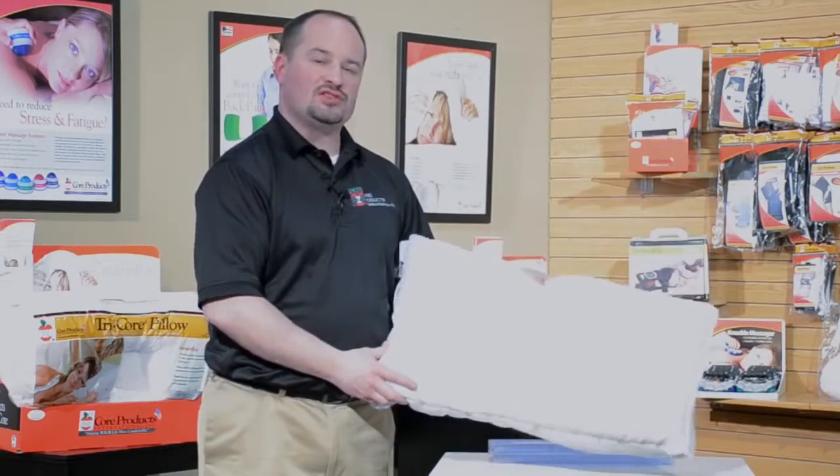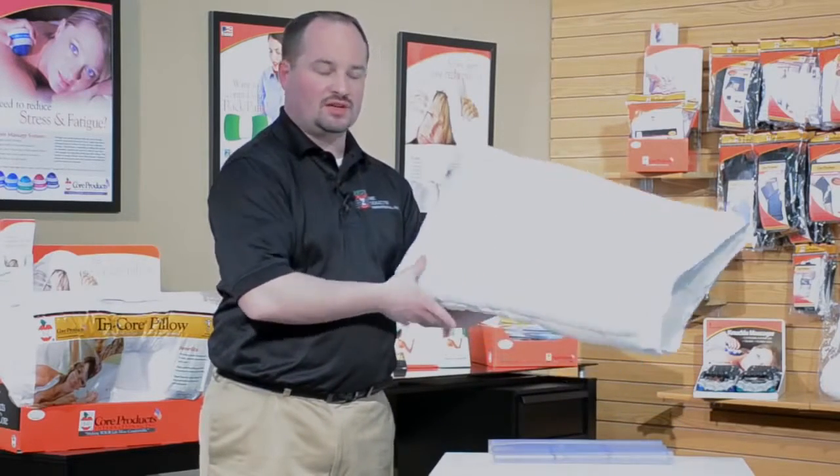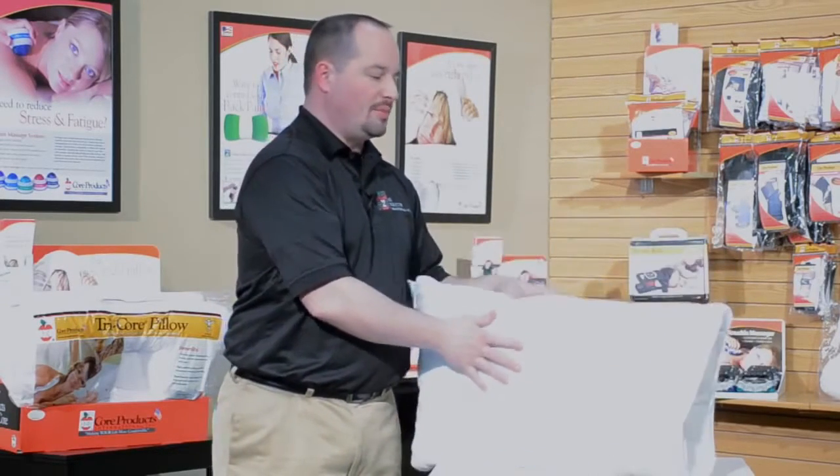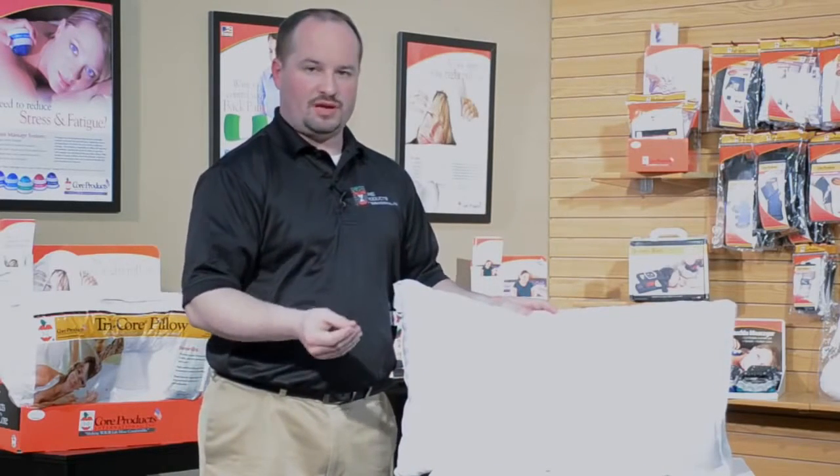This pillow can accommodate a patient with an injury and be very soft, allowing them to get the proper sleep needed when they're in pain, but it can also be utilized as a proper orthopedic support pillow.